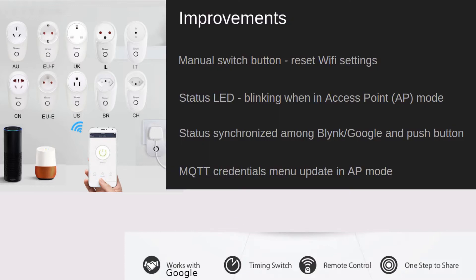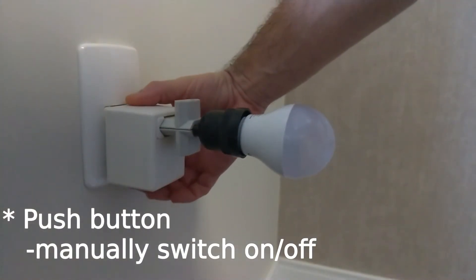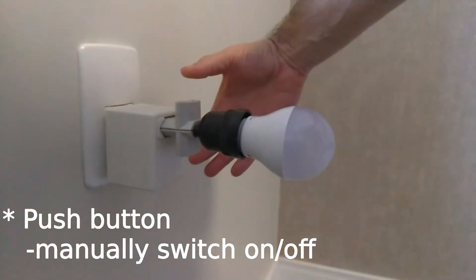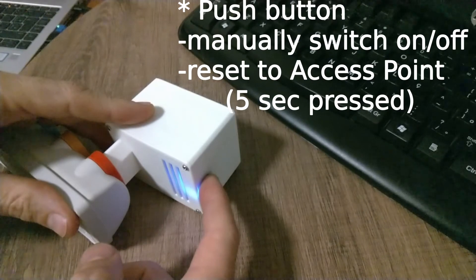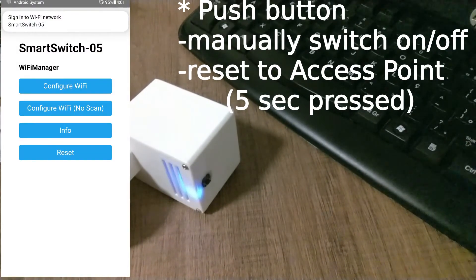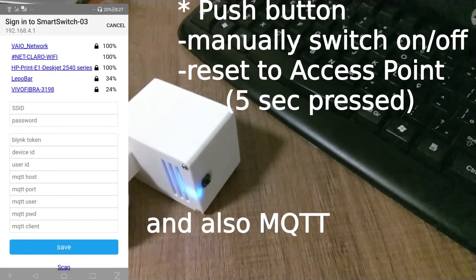What I have changed is listed here. A push button was added to manually toggle the on and off by pressing shortly this button. This push button, if pressed for 5 seconds, will also clean up the Wi-Fi credentials and force the smart switch to change to access point mode, so the user can change the Wi-Fi network or update the Blink token or the Google device ID.